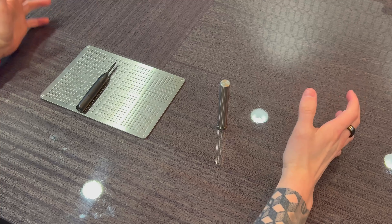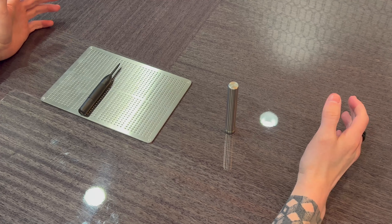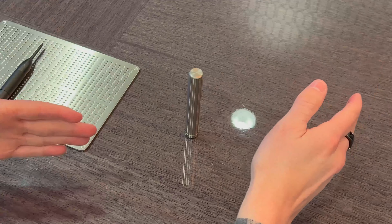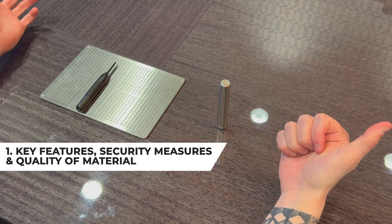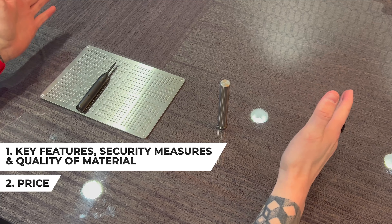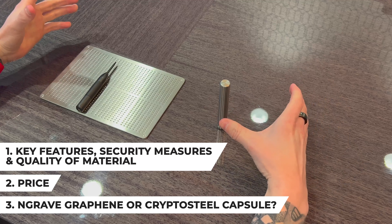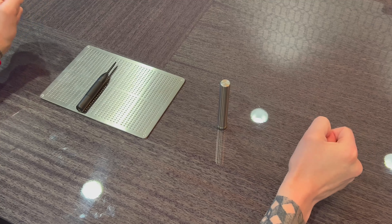Welcome back. In today's video I wanted to do a quick comparison of the Engrave Graphene, which is a metal recovery seed backup, and the Crypto Steel Capsule. We're going to cover three categories: the key features and security measures, the quality of the materials, the price of each device, and third, which of these devices I would buy if I could only buy one.